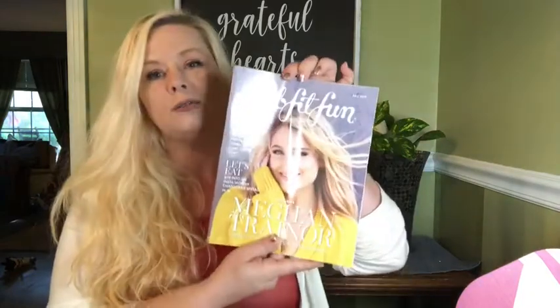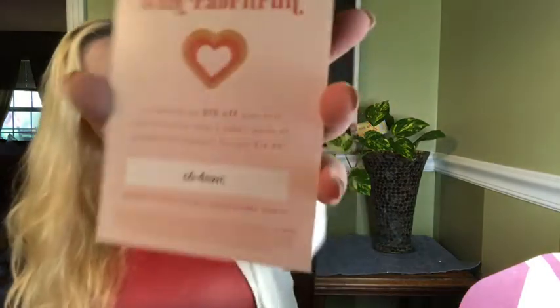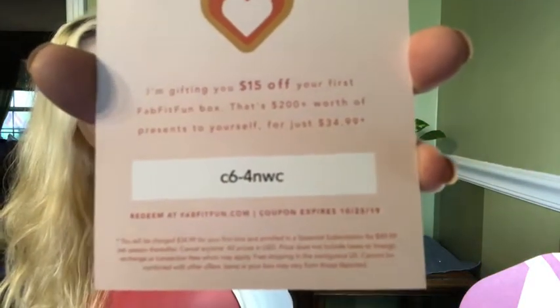I don't know why I didn't bring a cutting tool in here! Okay, I think every FabFitFun box comes with a little magazine, and this one features Meghan Trainor — it's got tips. Oh, here's $15 off your first box, and there's the code for that!